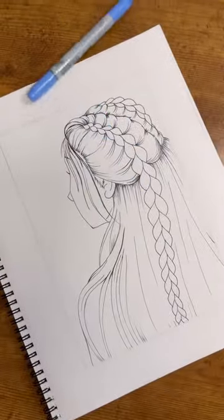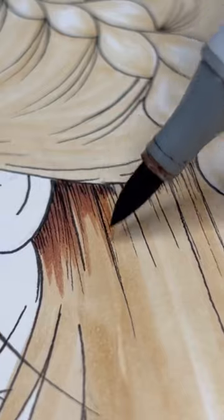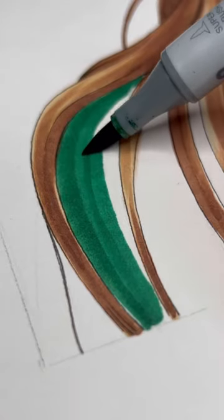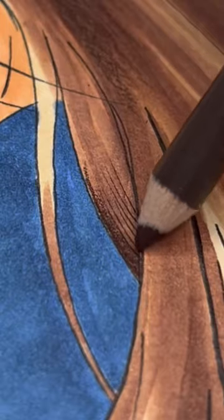Usually I don't really give my characters detailed hairstyles. I like to give them wavy hair and then call it a day, but I really wanted to draw some braids and I wanted to make them look a little more realistic than the cartoonish or anime style hair I like to draw normally. So I drew these kind of half up dutch braids.